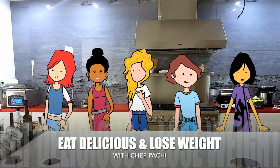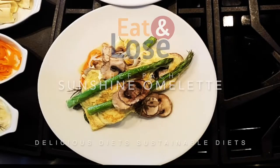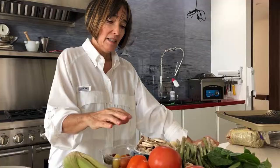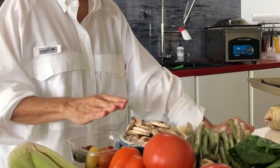Eat Delicious and Lose Weight with Chef Pachi. Hi, this is Chef Pachi, and today I have another delicious omelet for you. With asparagus and mushrooms, you are gonna love it.